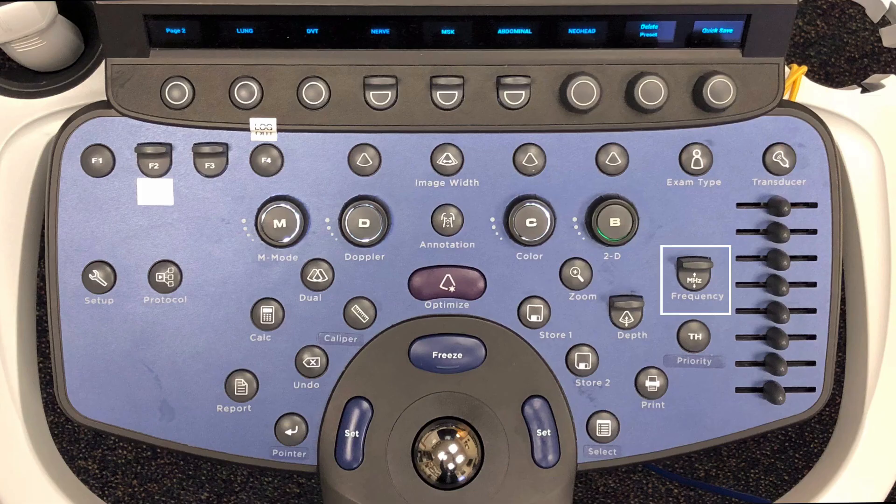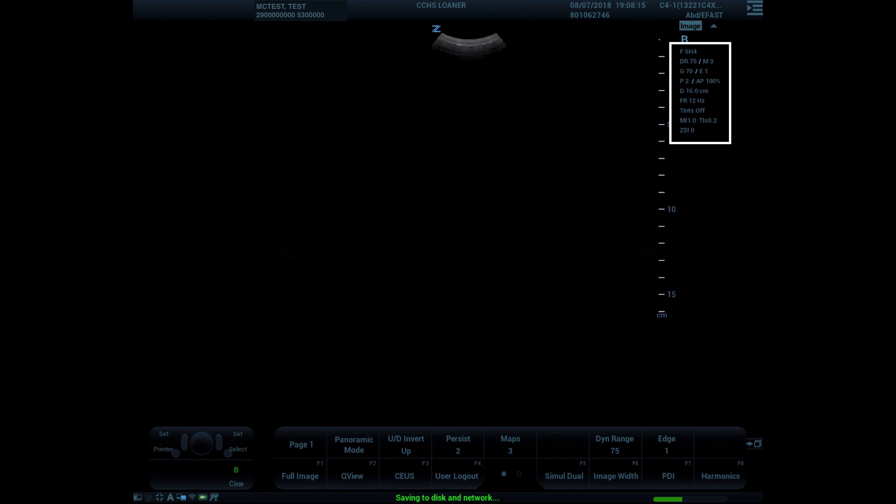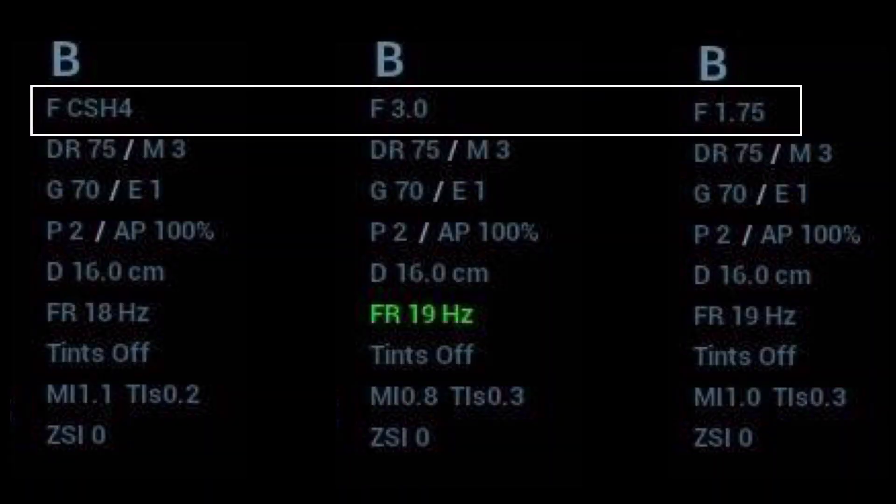Let's review how to adjust frequency on the system. Frequency is changed by toggling up or down on the frequency toggle button — go up to increase frequency and down to decrease frequency. The order takes into account fundamental frequency, spatial compounding, frequency compounding, and harmonics. The frequency and processing information is displayed in the right-hand corner of the image along with MI and TI information from the output display standard. The frequency information shows the fundamental frequency used and what additional parameters are engaged, such as compounding, spatial compounding, and H for harmonics. So while the fundamental frequency may not go in consecutive order, the order of frequencies displayed is correct as you go from high to low while toggling the button.